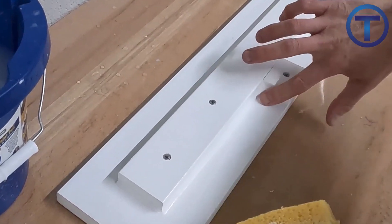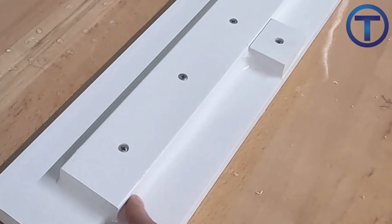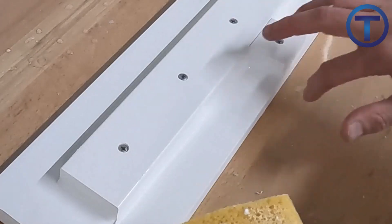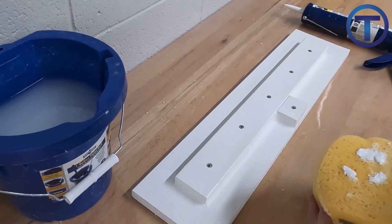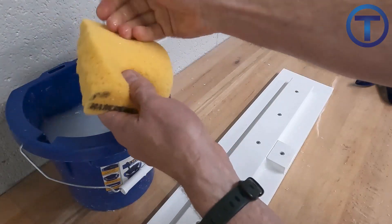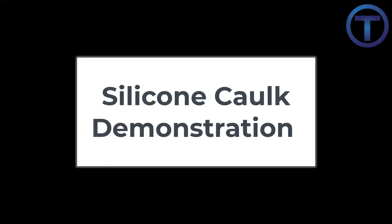Let's have a closer look at the inside corner. I'm coming at it from all three angles — from each of the horizontal sides and then the vertical — just trying to get it as smooth as possible from all three angles. This is how you would caulk a shower: if you've got inside corners, you want to go over it from each angle until it's totally smooth. That does it for our acrylic demonstration.